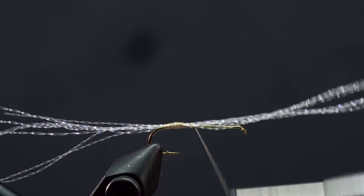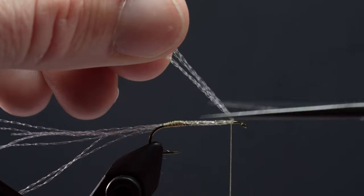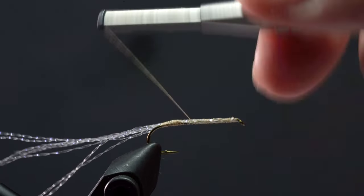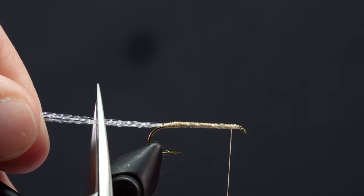Next, we'll add a little bit of bulk to our fly by wrapping over the flash right up to just behind the hook eye, and we'll trim the front of the flash while we're at it. Now that we have a solid base, we'll trim off the tail.